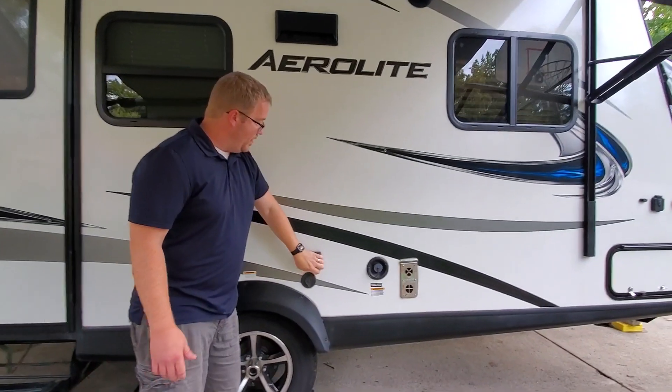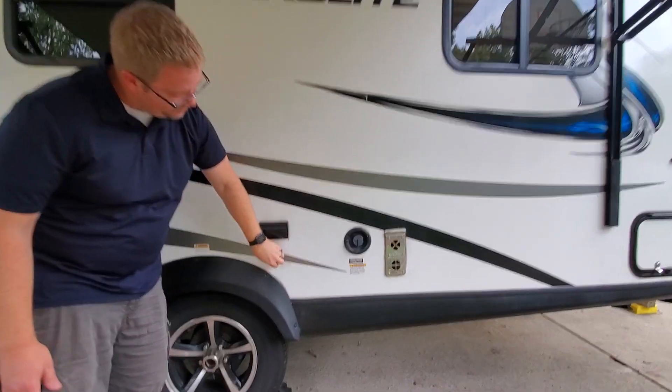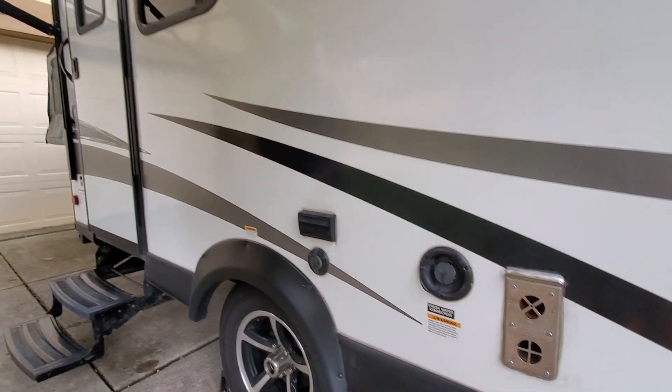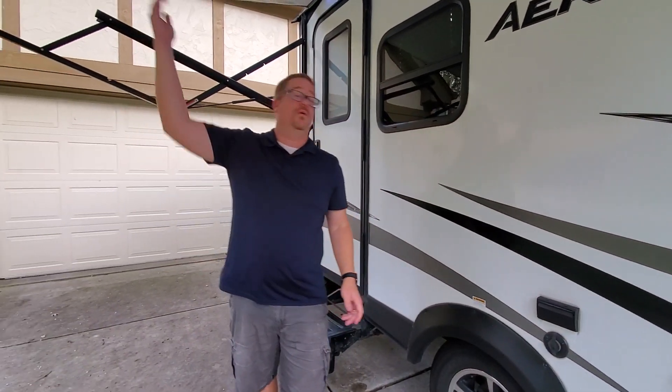We have electricity outlets out here and a cable outlet as well. So if you want to, you can take the TV that's inside, bring it outside, and watch TV while you're under the awning.